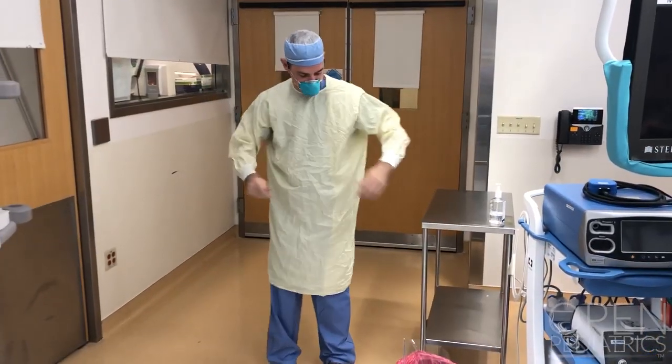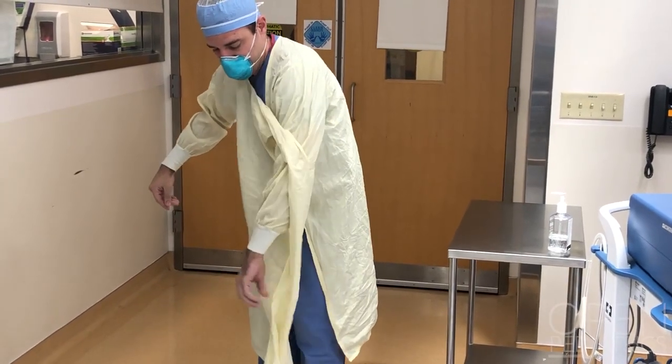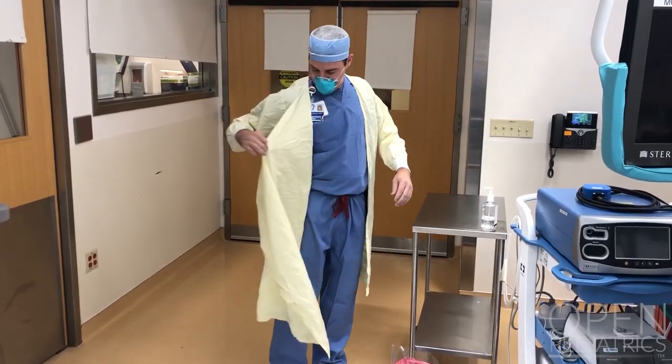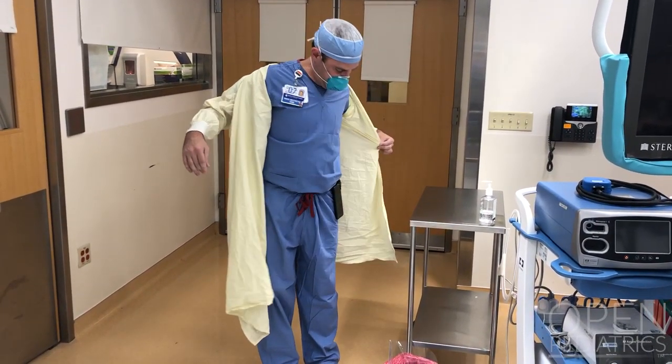Removing the gown can be quite tricky, but the most important thing is to follow the simple principle that the outside of the gown — particularly the front part — is dirty, while the inside of the gown is considered clean. You want to avoid reaching across your body and avoid reaching in front of your face. There's no perfect way to do this, but pay special attention to avoiding contamination.